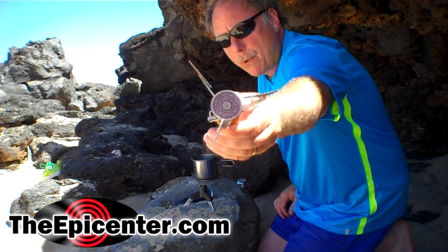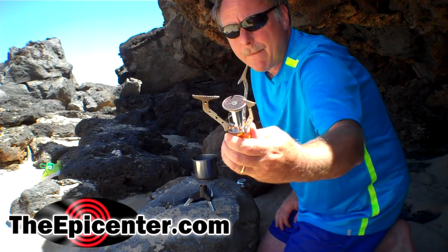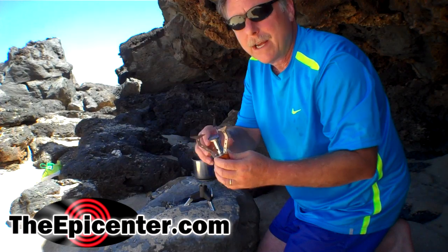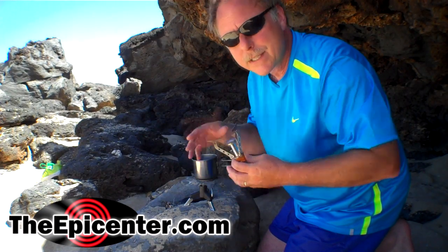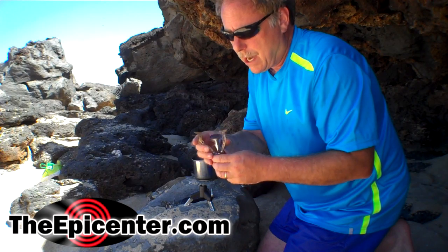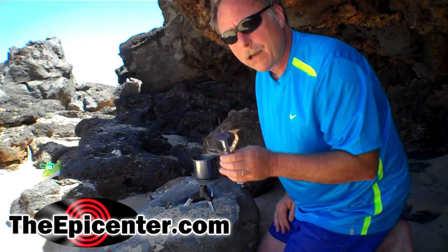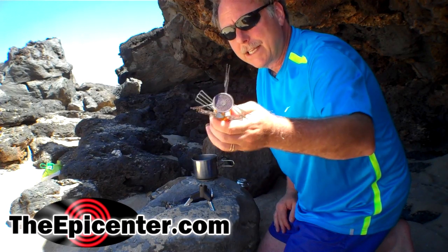One of them is a three-point stove. Looks like this. This is very similar to the MSR brand Pocket Rocket. Now I've got one of the Pocket Rockets — it works really well, but it cost me about $40. This one is very similar. I'm very happy with this one. It comes out of Hong Kong, and we're going to be selling this for about $20.